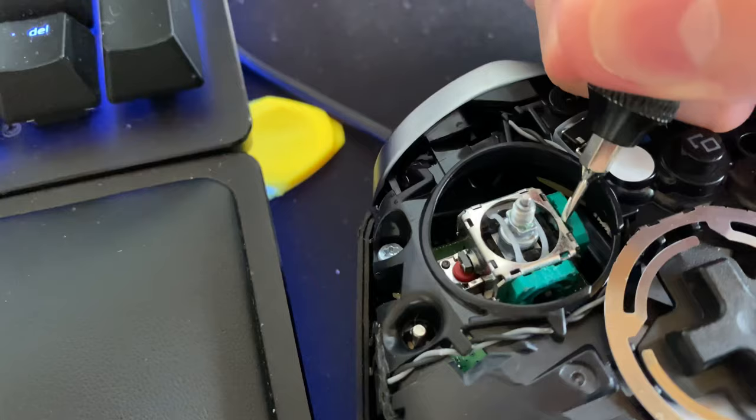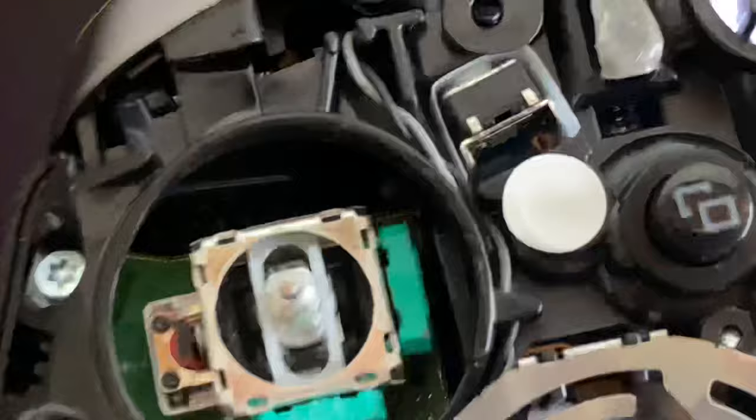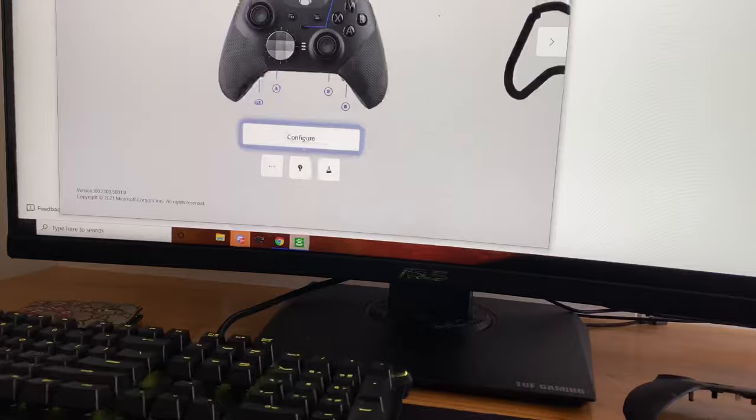Like so — you see there's a little gap in between. This is how it comes stock. I just let a bit more space in between the sensor, and it literally works like magic.